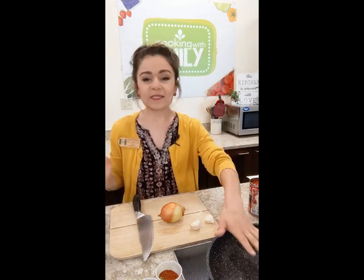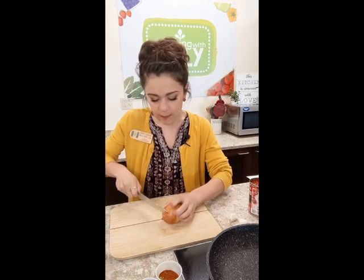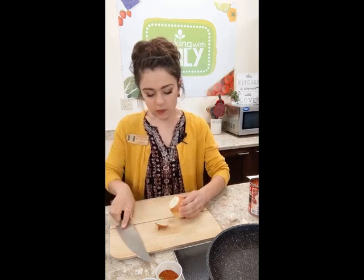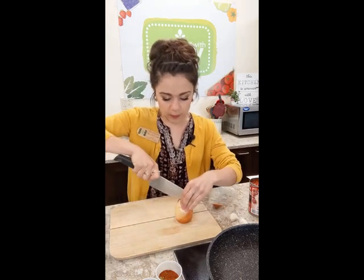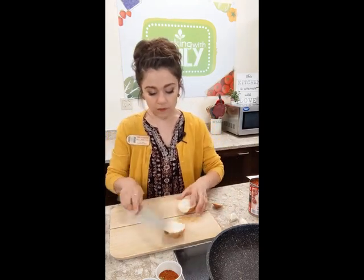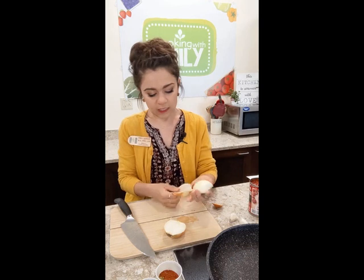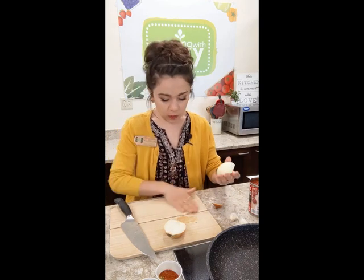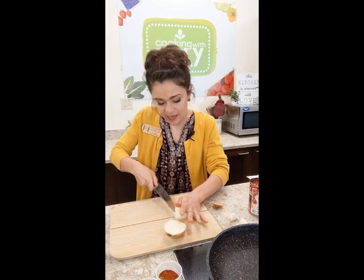My skillet is preheating. We're going to start by dicing up our onion. This sauce we're making is super simple — there's really not much to it. If you wanted to add more veg to this, you really could. I'm just giving you the base recipe, and if you want to make this again — which I highly suggest — you can always throw some extra stuff in.